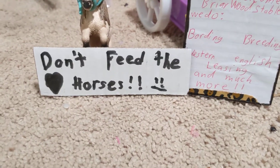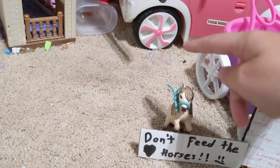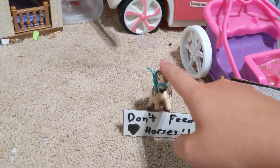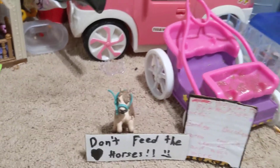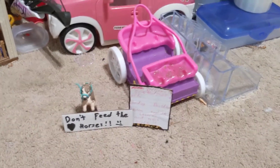Don't feed the horses. And then we just have this miniature Shetland pony stallion who's holding up the sign. The rest of the horses that I'm not using are up there, so let's go this way.